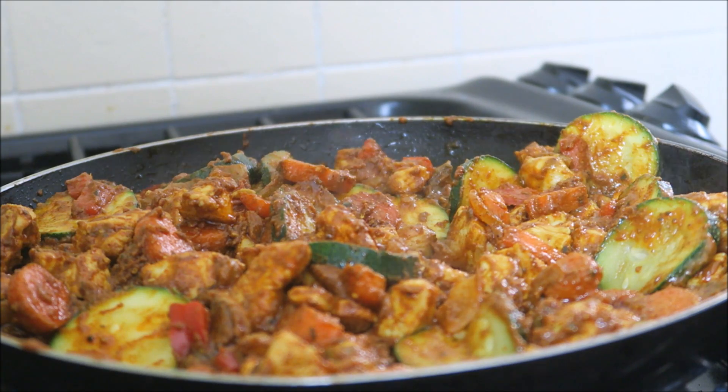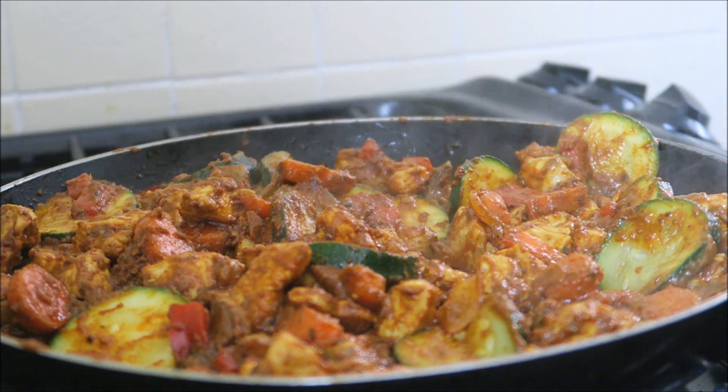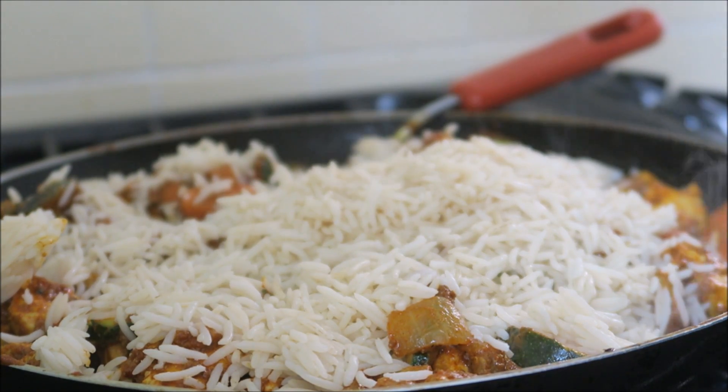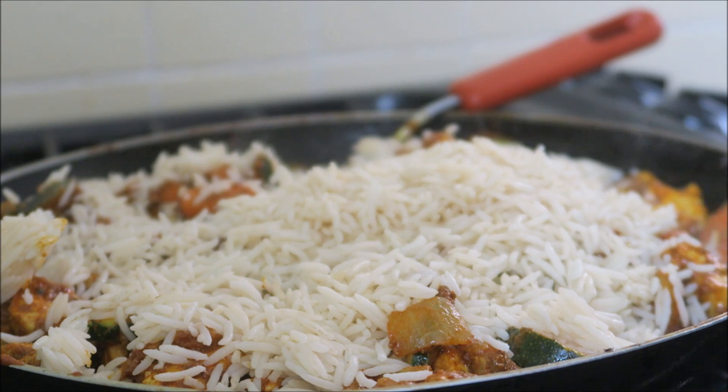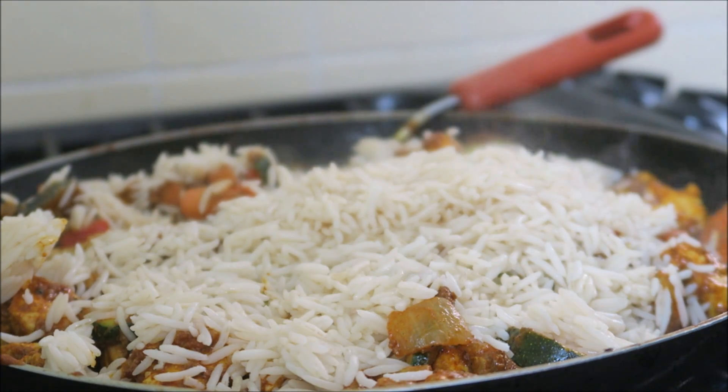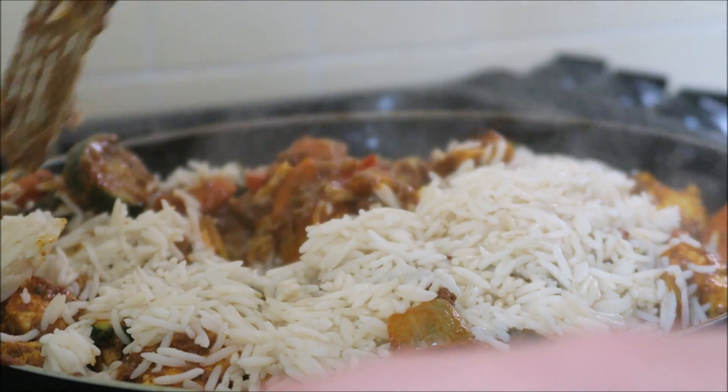Next we're going to add the rice, and then 800ml of boiling water. I'm just going to put the kettle on. So I'm going to add the rice in now. I don't use too much boiling water, but you guys can follow the recipe if you like. I'm just going to give this a little stir.